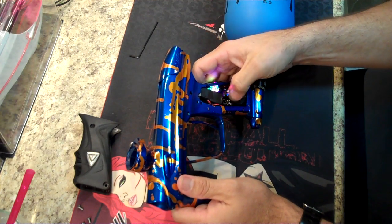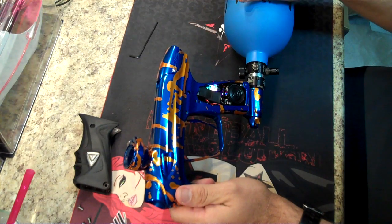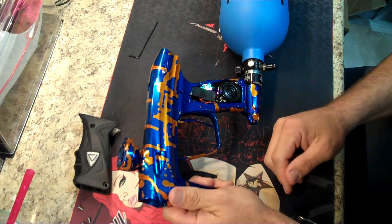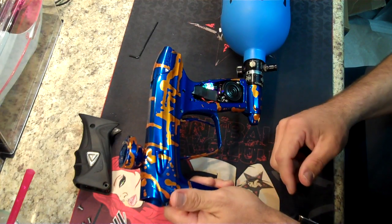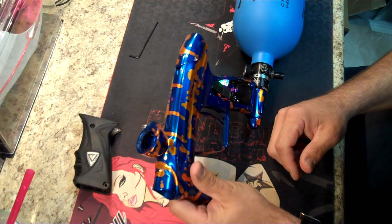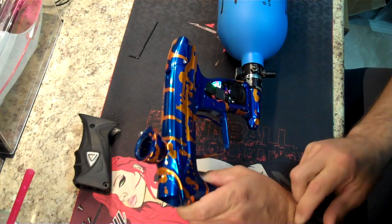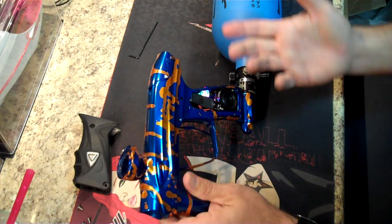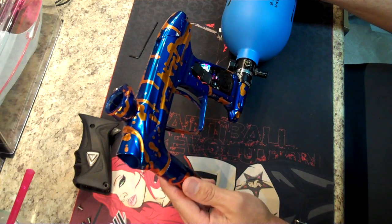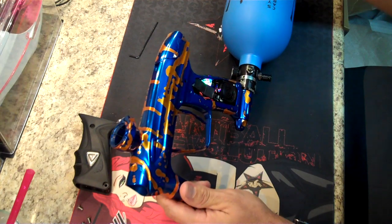Now she's registering every single time I push down. So we've fixed the board positioning and we've fixed the leaking solenoid simply by unscrewing the HPR — and she's ready to go. I'll take her outside and chrono her. I can't do it right now otherwise my neighbors would be very mad because it's kind of late here in California. But we've solved two easy problems and we don't have to send the gun back to DLX for them to do it.